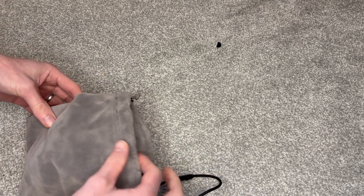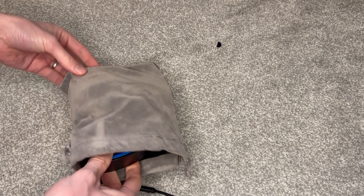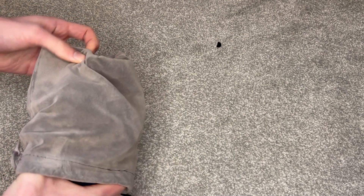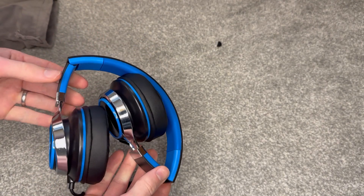So we've got this soft, kind of velvety feeling grey travel bag. You can just see the headphones on the inside just there. Let's take those out and have a look. So this should be the blue colour.